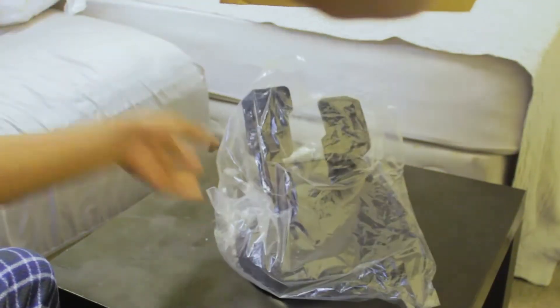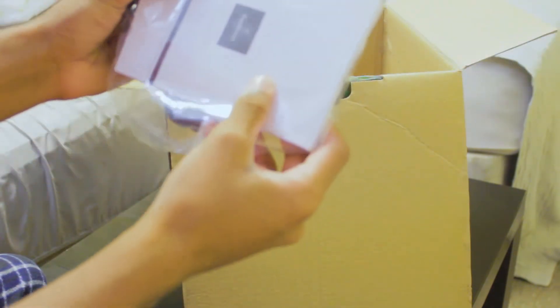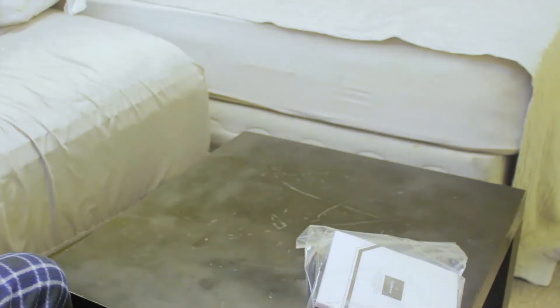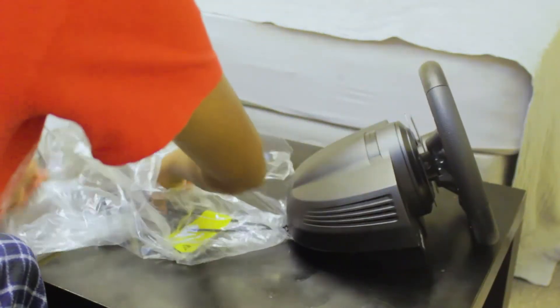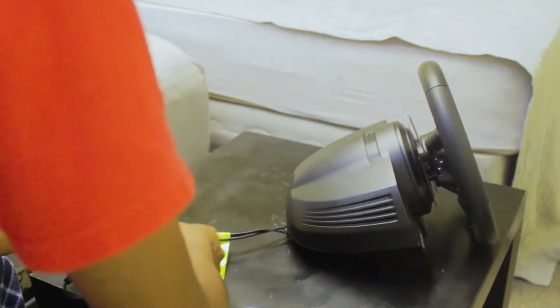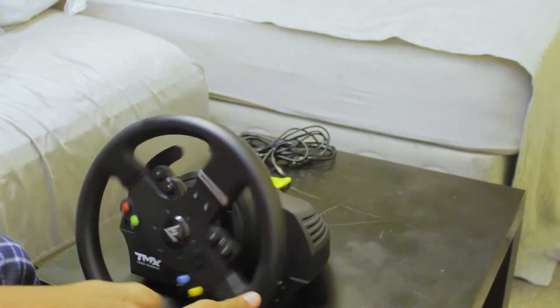And we also got the pedals. I'm pretty sure it's the same one as the last one. Yep, these are the pedals. And some more stuff — like the mount. And some more cardboard. So I'm just gonna start with the wheel first. It feels very heavy. And I'm just gonna take it out. Two cables — wow. Some wheels are way better than the last one.